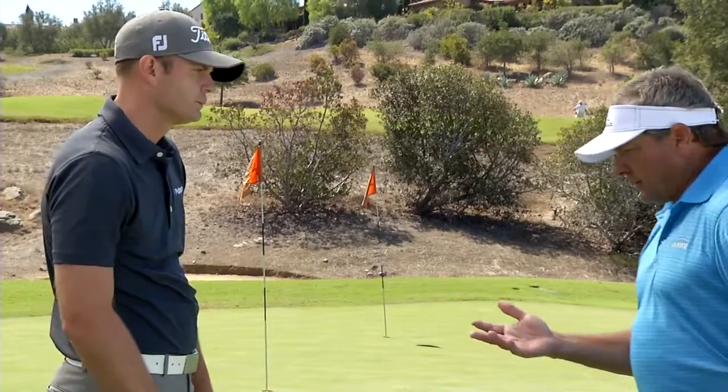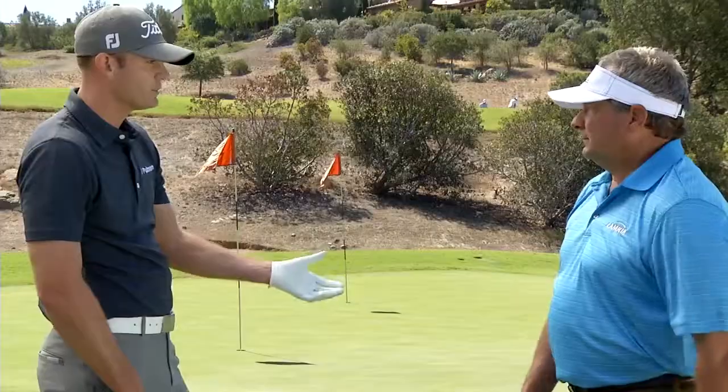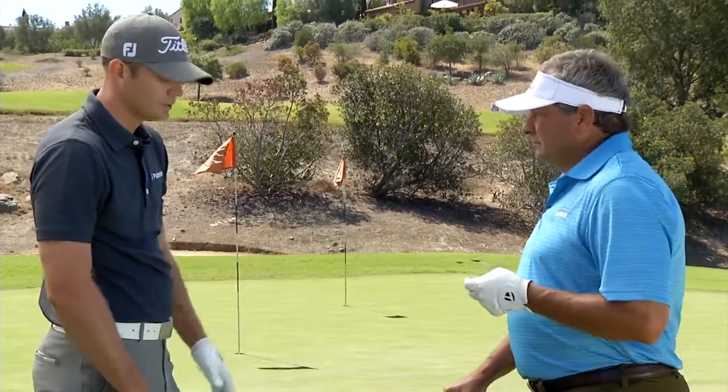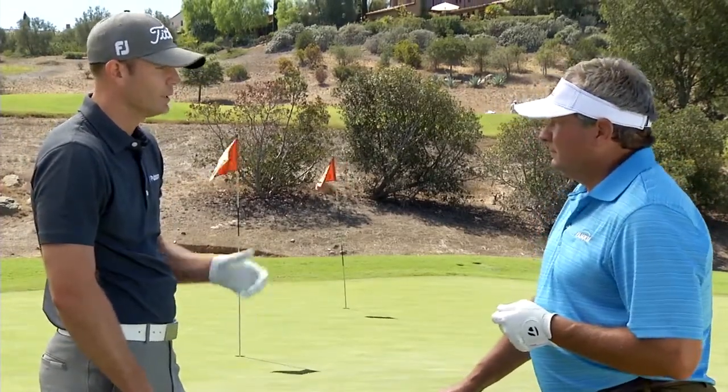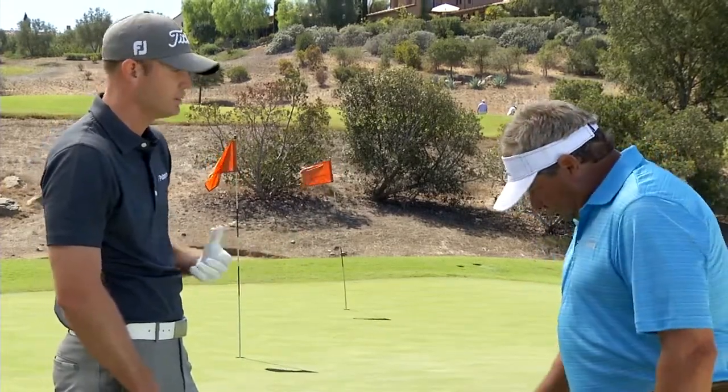Is there any change in your grip when you're playing these shots? Do you weaken your grip, or do you have the same grip as in your full swing? I try to keep the same grip all the way through my bag. I know that some guys like to weaken their grip based on the different types of shots, but I like to just have one grip and keep the same feel in my hands all the way through my bag.